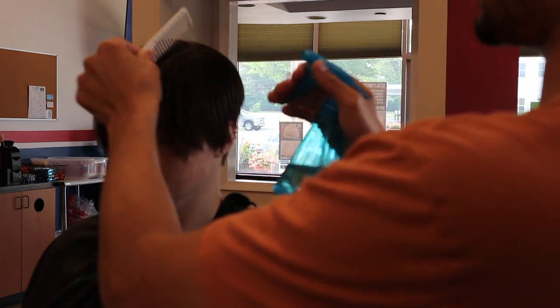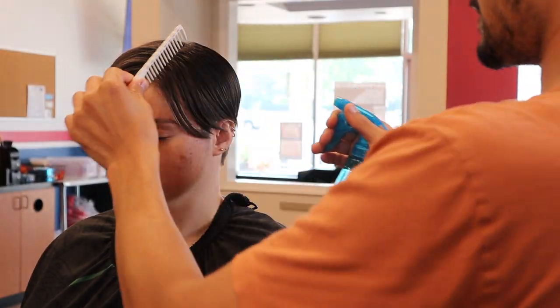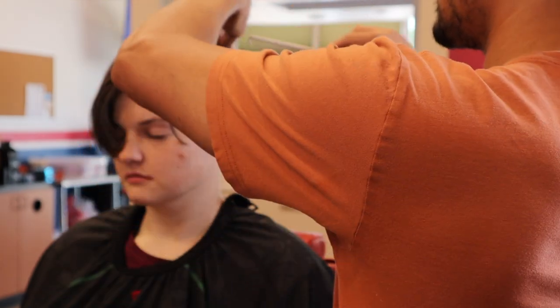When I'm saturating the hair I never get it so wet that there's water actually dripping off, because when that hair starts to dry it's going to curl up — and the more you wet it, the less the hair falls the way it would naturally.